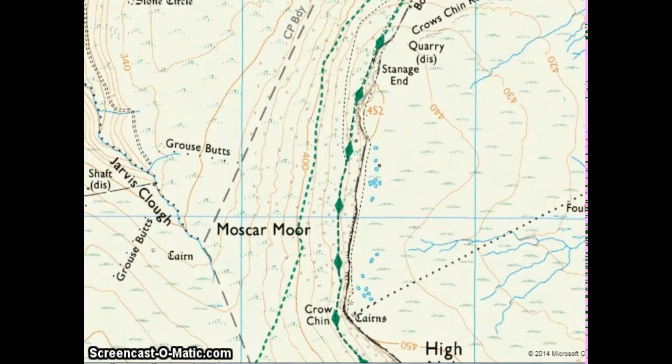You probably know that contour lines on the map help us understand the shape of the land. We can work out whether it's flat or whether it's steeply up or down. And that's important when we're running because we want to know what the land is going to be like. How can we tell whether the contour lines are telling us that the land is going up or down?